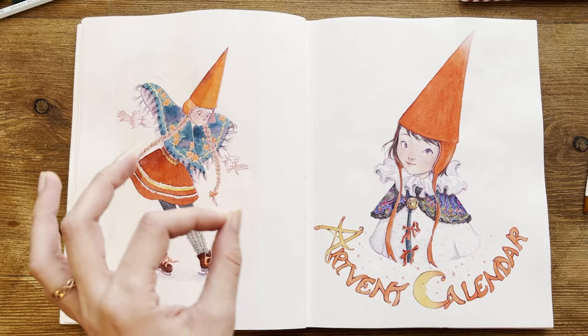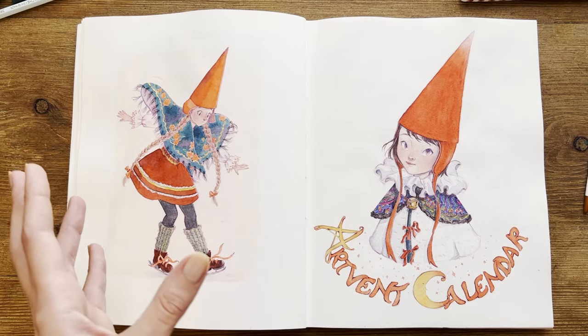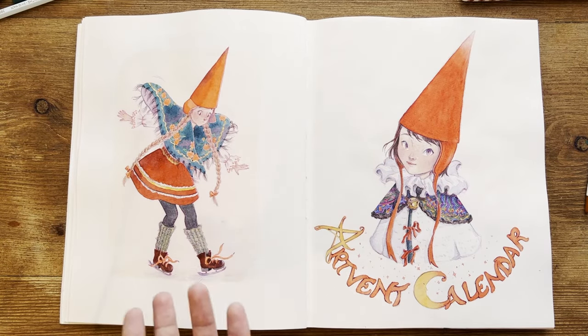Disclaimer: no, I never watched Over the Garden Wall. I discovered it because you told me in the comments on Instagram, but I've never watched it.